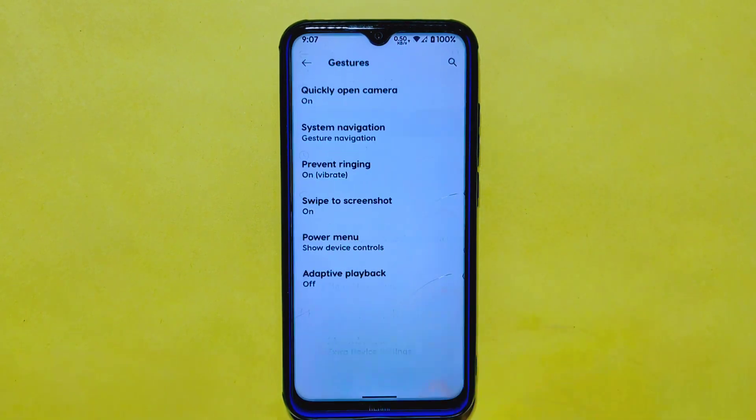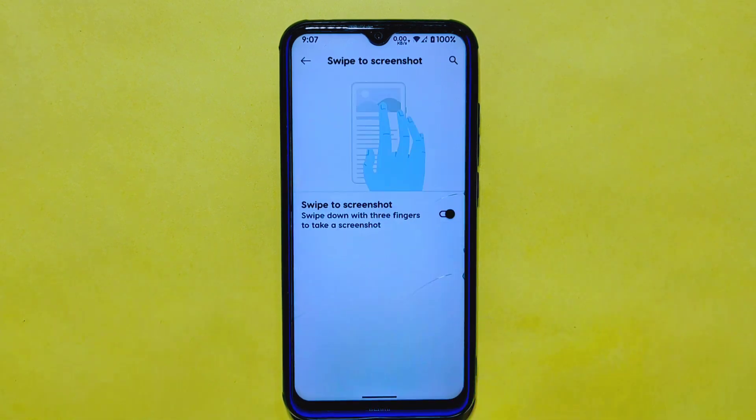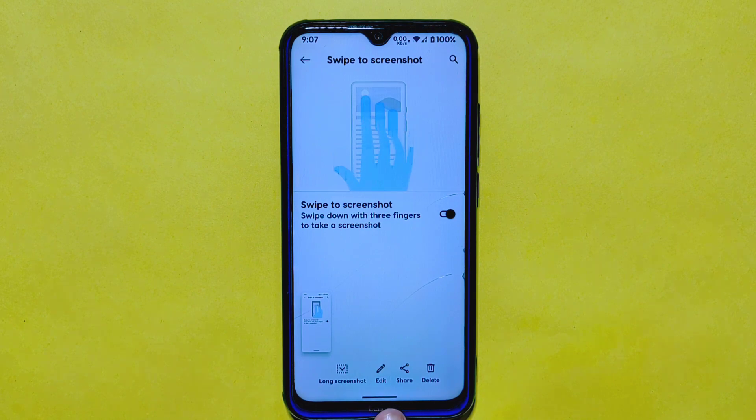In the system settings, you'll find a gestures option which includes a swipe-to-screenshot feature — simply swipe three fingers down to take a screenshot. After taking a screenshot, you can share, edit, or even delete it.